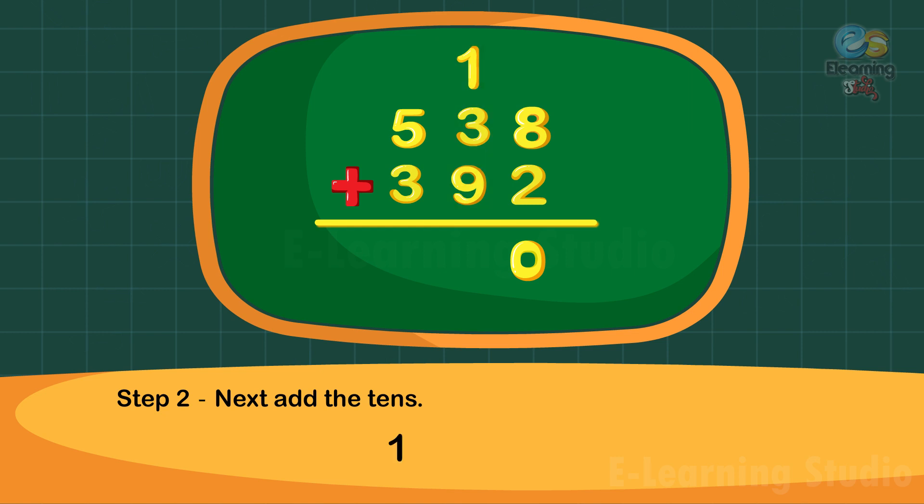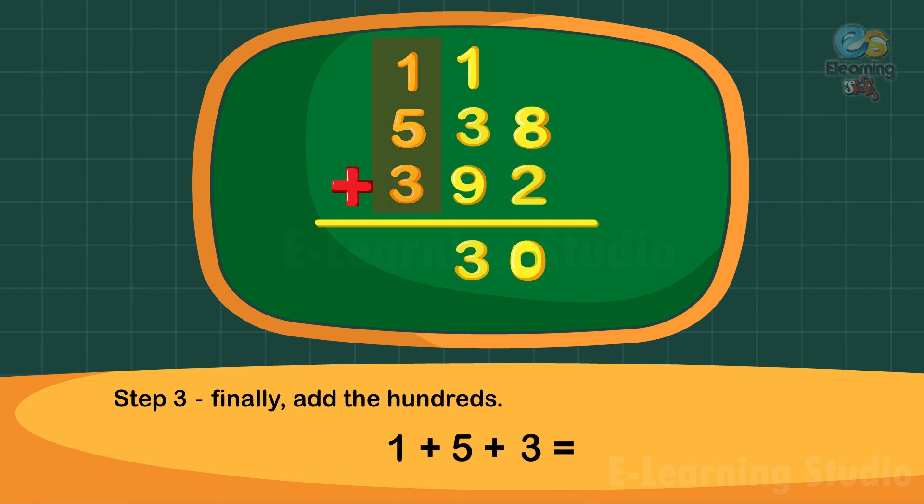Step two: next add the tens. One plus five plus three is equal to thirteen tens. Write three under the tens column and carry one to the hundreds column. Step three: finally add the hundreds. One plus five plus three is equal to nine hundreds. Thus the sum is nine hundred thirty.